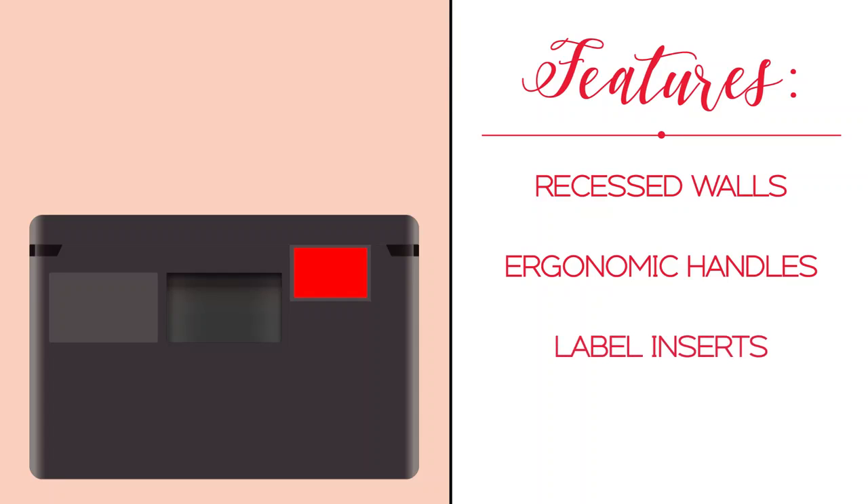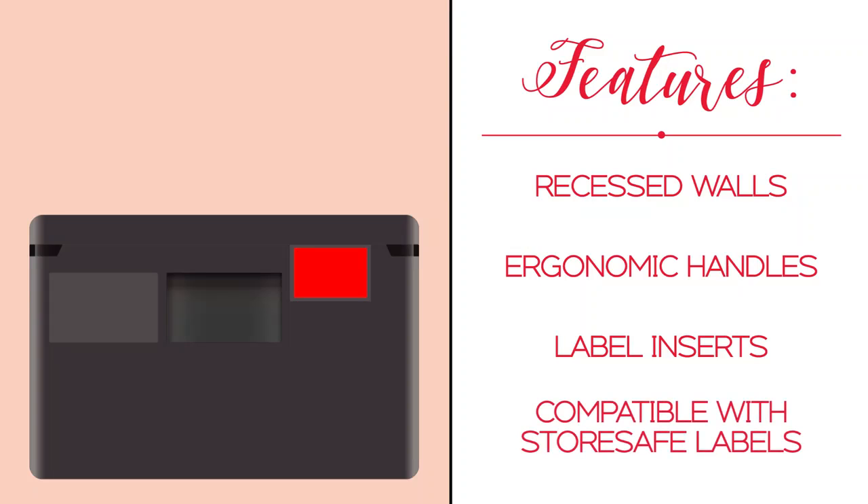Label inserts let users label each box's contents using a plastic tag. The boxes are also compatible with Cambro's store-safe labels.